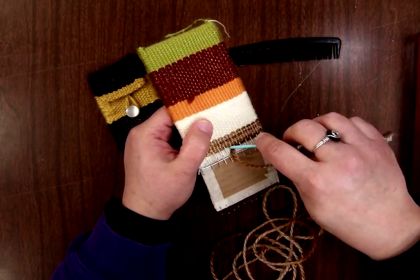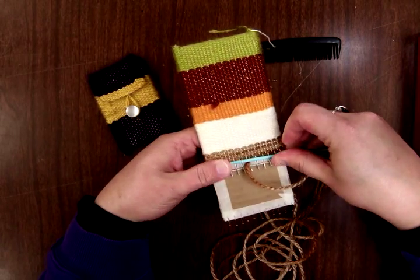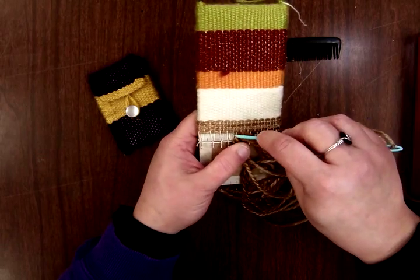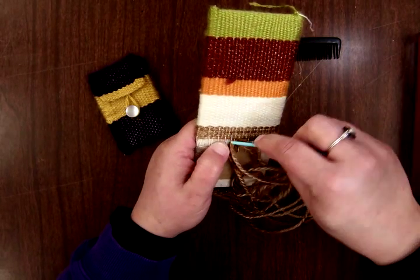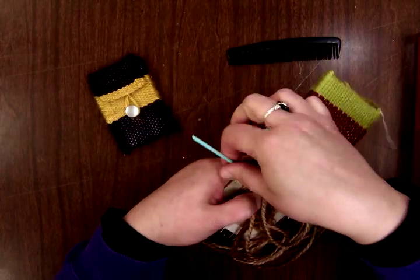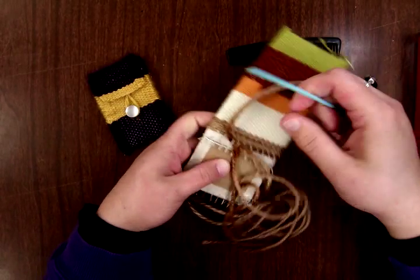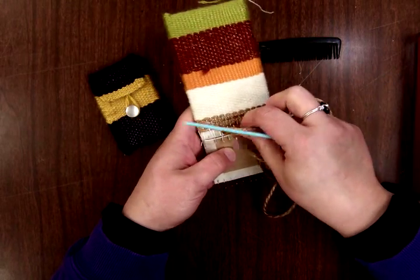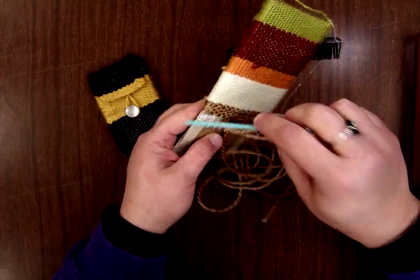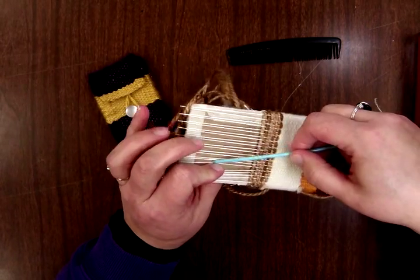Even if all you can do is one thread at a time, it's really important to continue until you get absolutely up to the top where you're really struggling to pull the eye of the needle through. I'm not at that point yet, so I'm going to keep going a couple more rounds and then we'll talk about how to tie off and how to proceed with making our flap.